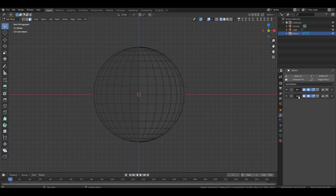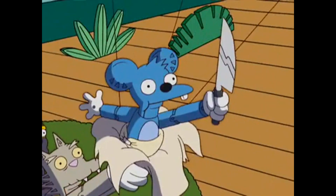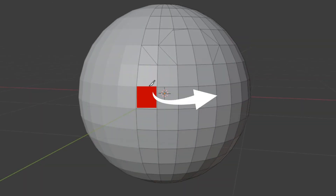Turn off the subdivision modifier for now. Switch to solid view and select the knife tool. Start cutting the faces for the eye like I do. Press spacebar to confirm. Now let's cut for the nose — start from this corner then follow my steps. Press spacebar to confirm. Now let's do the mouth. The nose ends right here so skip this row of faces and start cutting from here. Press spacebar to confirm.